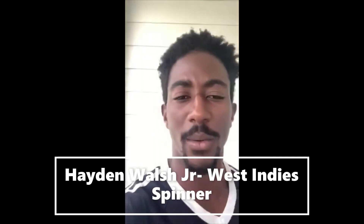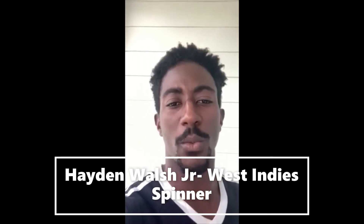Hi, this is Hayden Walsh Jr., and I am sending my best wishes to the WorldTown and Thames Cricket Club, encouraging you to stay home and stay safe.